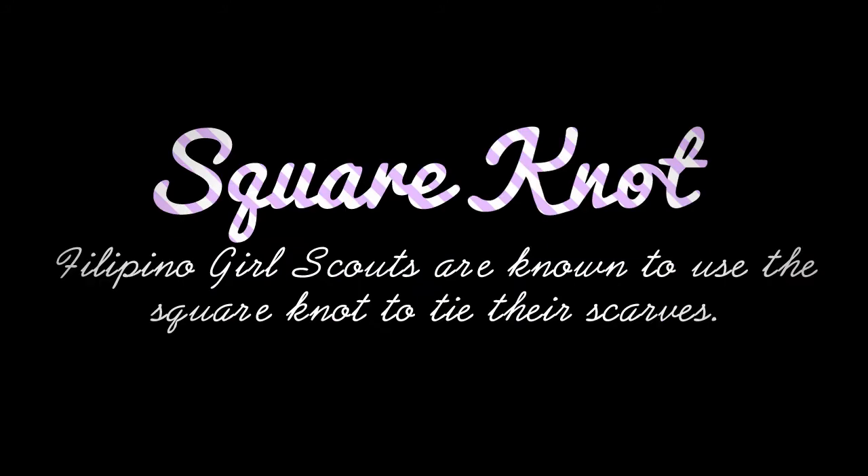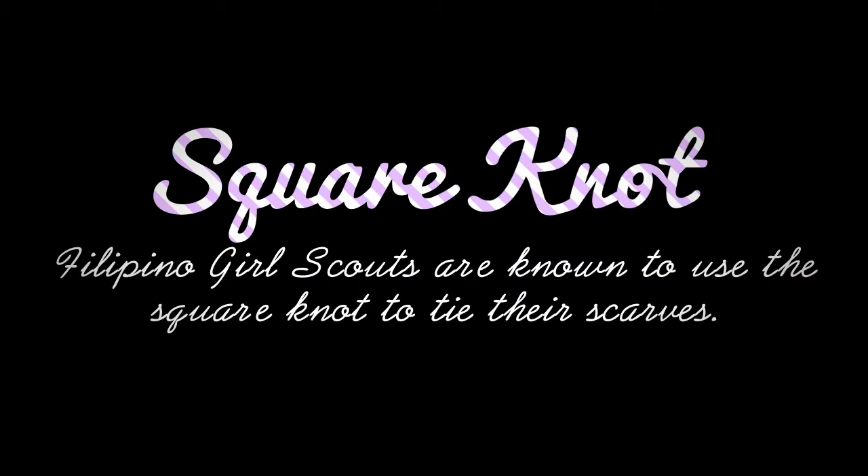Today's episode: How to Make a Square Knot. Filipino Girl Scouts are known to use the square knot to tie their scarves. Today, we'll use it in various fashion accessories.